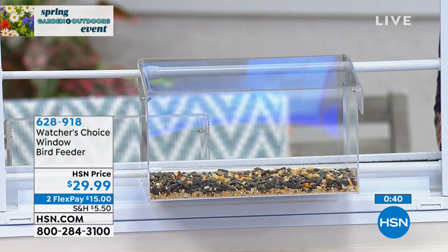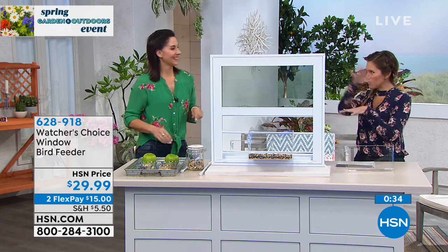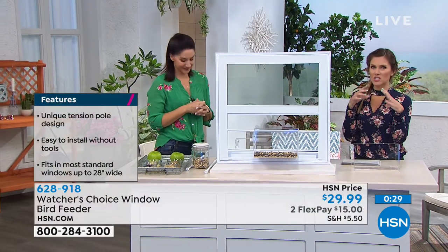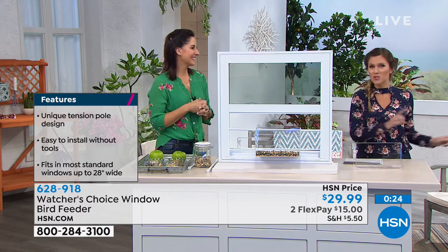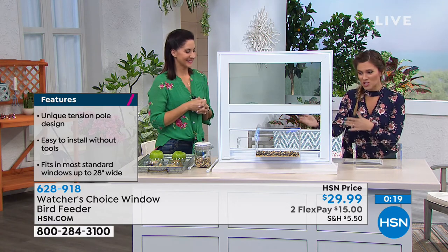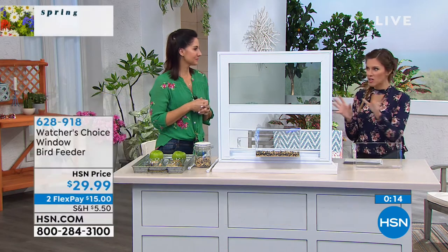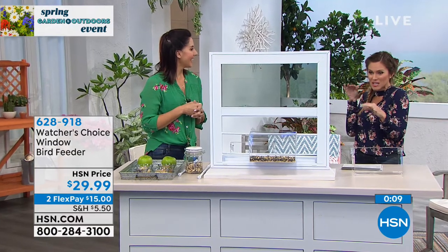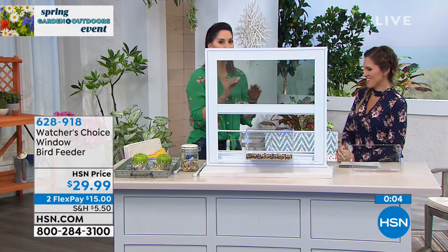Inside the house, you just close your window normally — it goes right in there — and then open it up to feed them and close it again. This is brilliant. I love that this is the perfect time of year as nature is coming alive again and the birds are finding their way. You get to attract the local birds — a bluebird going this way, a red cardinal going that way — and you invite them in. You get a chance to sit and watch, even with a camera from your favorite chair.